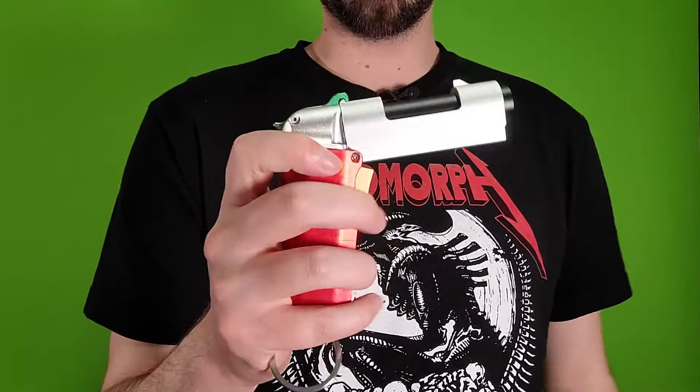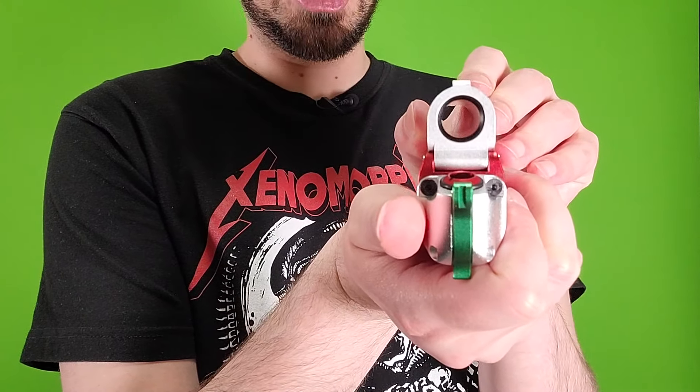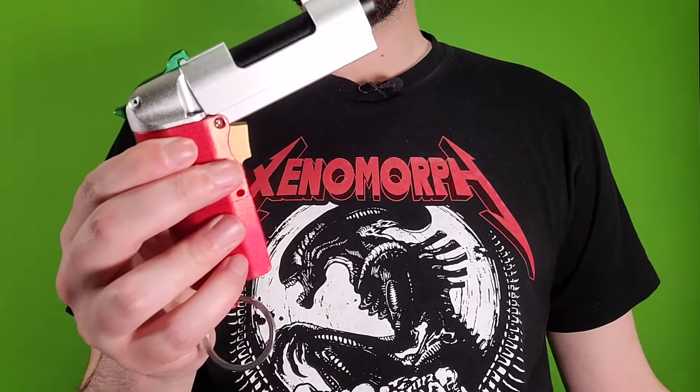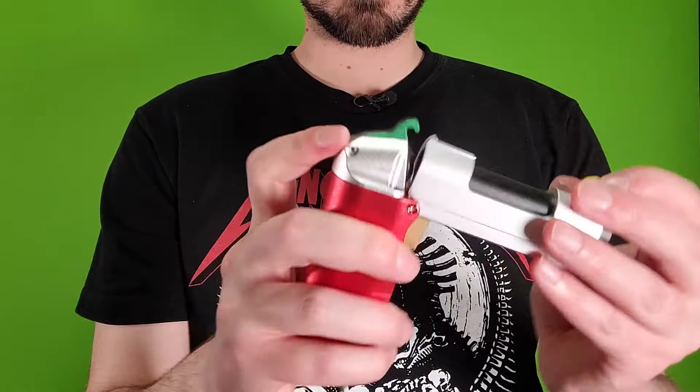I forgot to chrono the full-length darts and honestly I don't want to break my chrono back out just for that. No one's really going to be using them anyway. What you probably do care about though is that, yes, you can indeed double-load them. Here's two bamboo darts — fires them just fine.